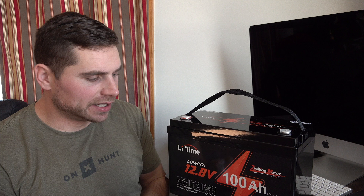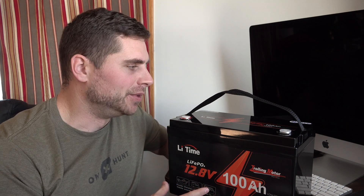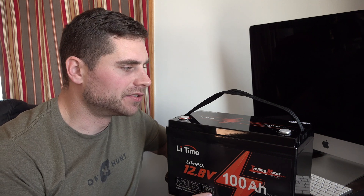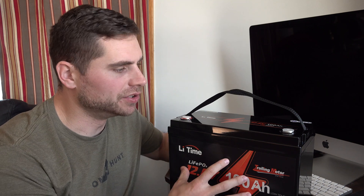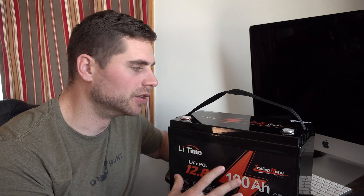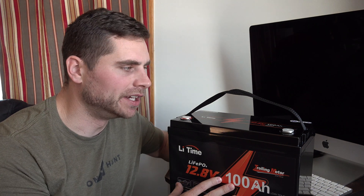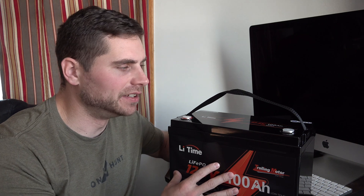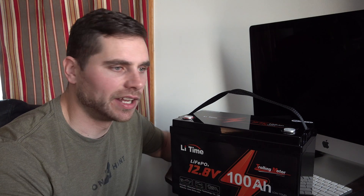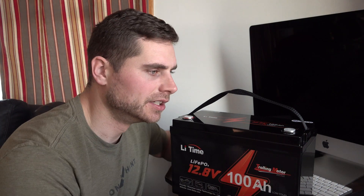One of the other reasons this battery is perfect for me is due to the fact that I can charge it strictly with my solar panel unit. So I can hook my solar panels up to this and fully charge this battery in no time at all, obviously as long as we have good sunlight — which is super handy if I'm using this battery and I don't have an outlet to charge it. I can charge it strictly with the sun.